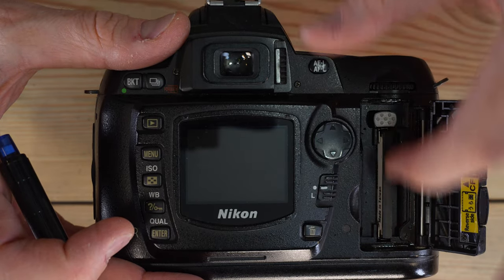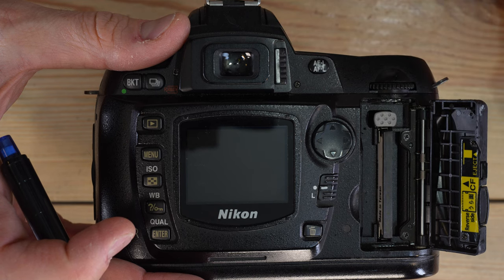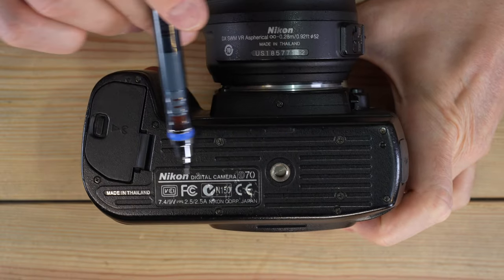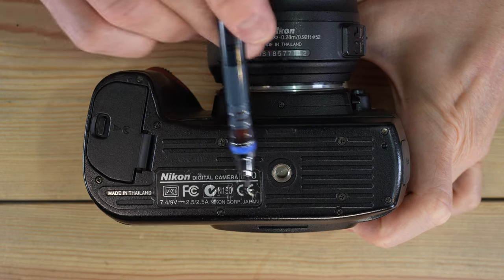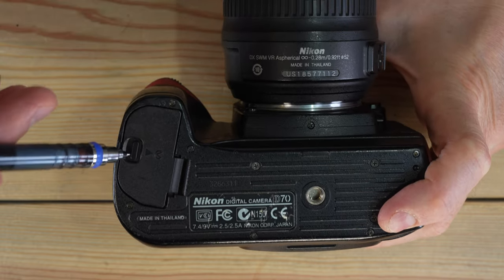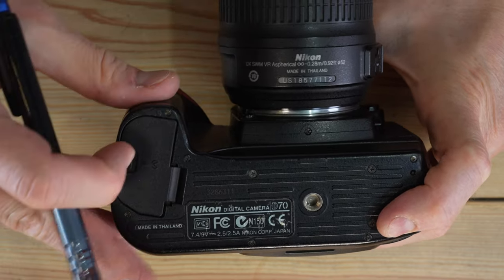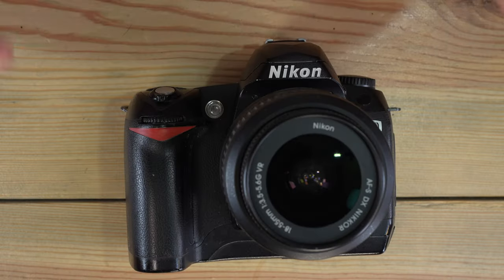There's a small lamp that illuminates whenever the CF card is being accessed, and here is the CF card access door with the CF card itself — we'll discuss CF card selection in depth in video 2. On the bottom of the camera we have the tripod socket, the model label reading Nikon Digital Camera Model D70 with the serial number, and the battery chamber door, which you open to access the battery — we'll see that in detail in video 2.